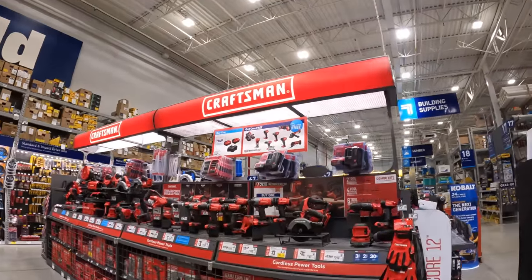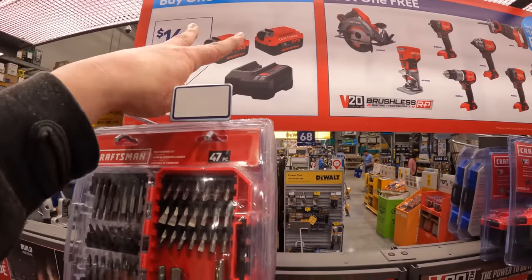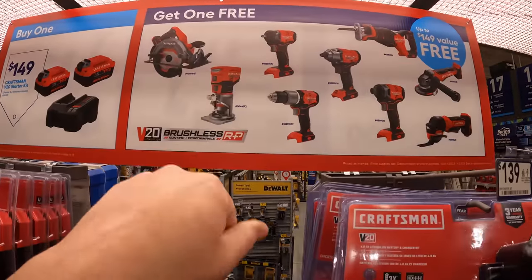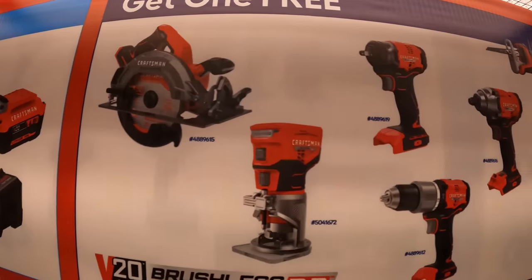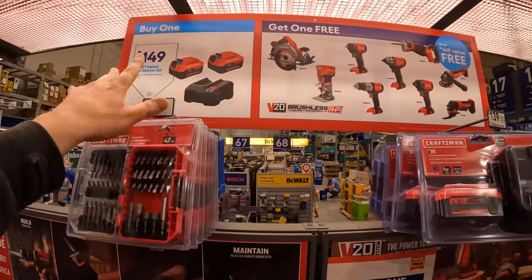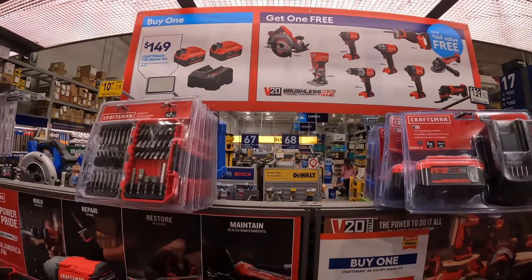Craftsman is still having that deal — $149 for two 4.0 Ah power batteries and you get a free brushless RP tool with that. Those are the tools you get to choose for free for each purchase. That's actually a good deal — $149 for two 4.0 Ah batteries, a charger, and a tool.